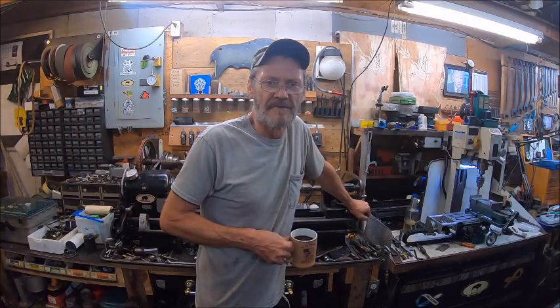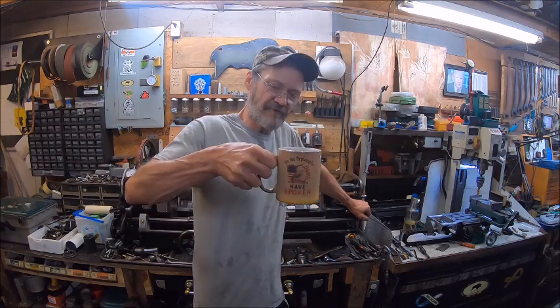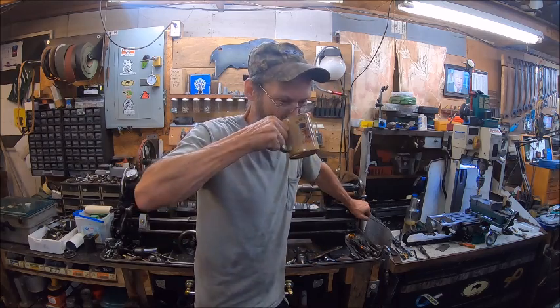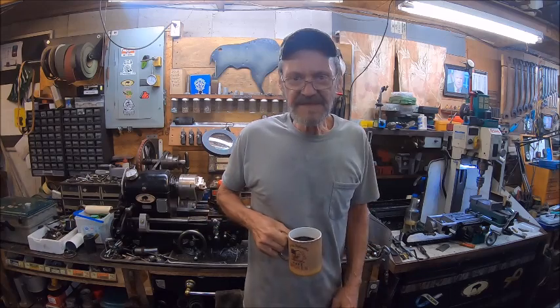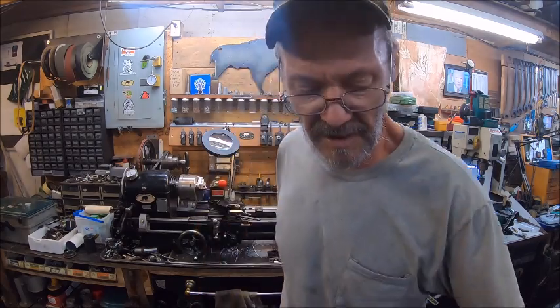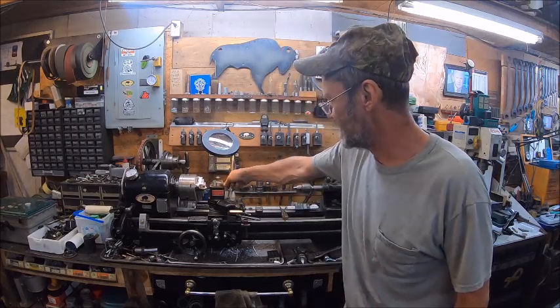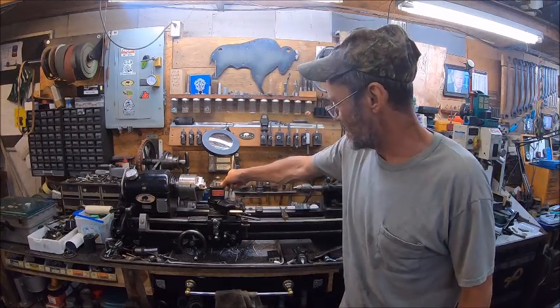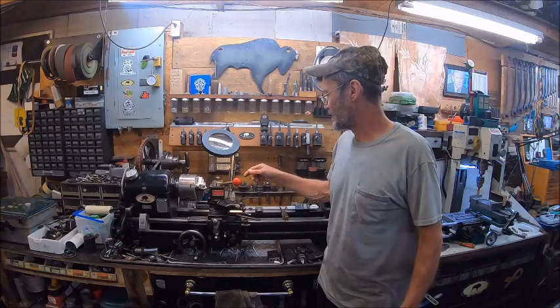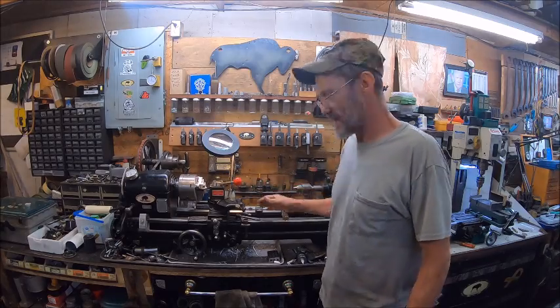Hello everybody, welcome back to Bison Workshop. I'm Bob and today we're having a trump coffee and getting ready to show you an upgrade that I did on my Logan lathe. This is a 1947 Logan lathe and I've got DRO on the X and the Z axis on this, but I wanted to get DRO on my tailstock.